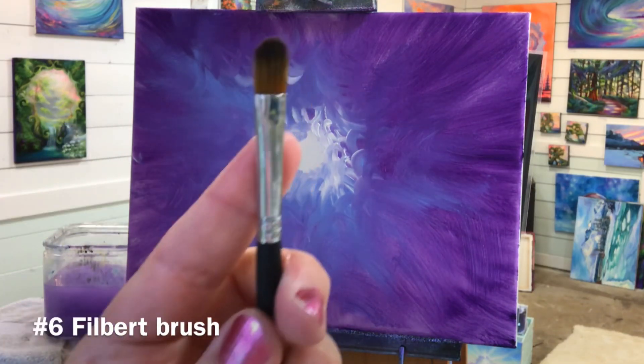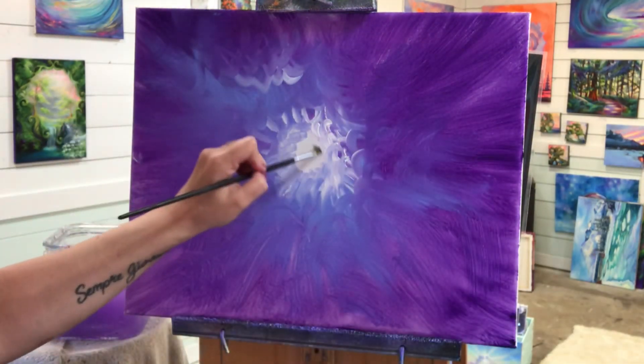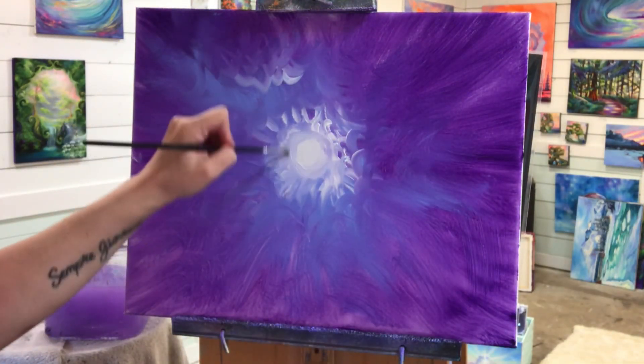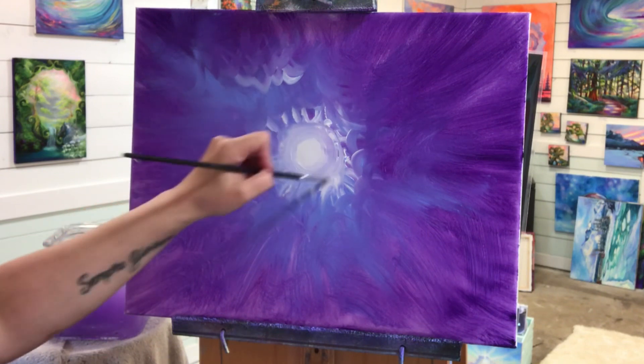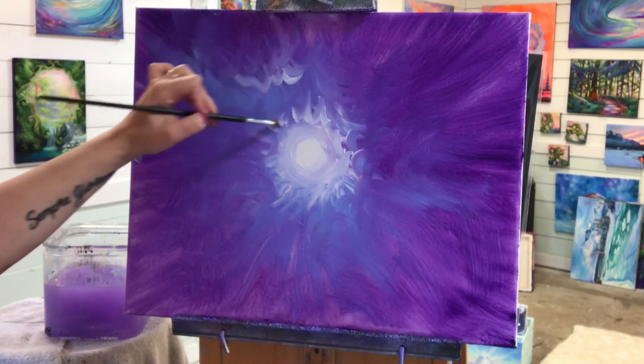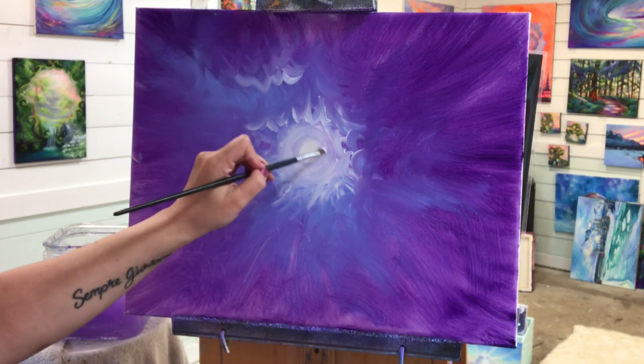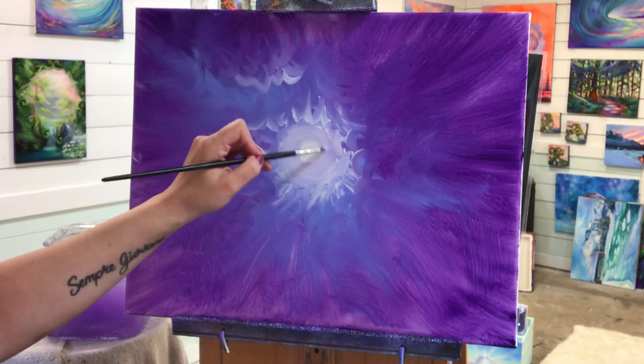I'm going to wash it out, get that excess paint off, and switch over to a number 6 with more white. I'll start creating a nice smooth round circle for my sun. This can definitely be a moonscape if you want — a night time moon scene — but for me it's a sunset.